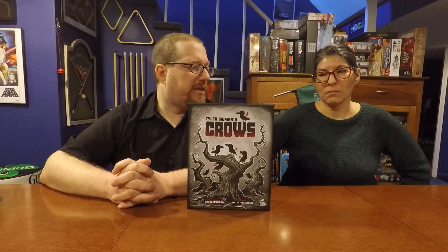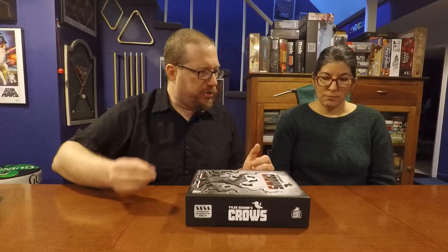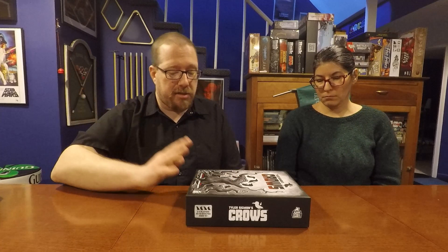I really feel like saying the whole title — 'Tyler Sigmund's Crows' — because just saying 'Crows' doesn't sound as interesting. Tyler Sigmund did a really good job on the design. The obelisks feel like magnets and the crows feel like iron filings — you're trying to have your magnet closer to the iron to attract them to you. I have not played another game that plays like this; it's really unique.